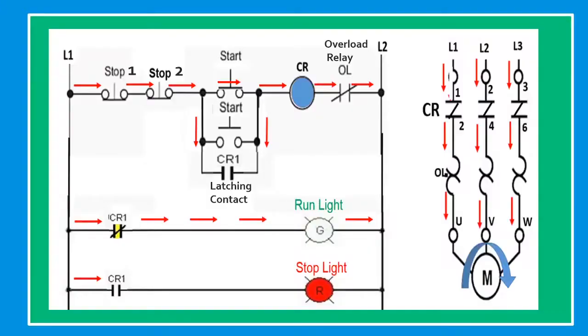When the start button is pressed, the current flows from line one through stop button one and stop button two in series, through the start button in parallel, through the magnetic coil CR, through the overload relay contact, and back to line two. This energizes the control relay, which closes the normally open contact to establish the holding circuit. When the start button is released, the contactor closes its main contacts to run the motor, lights the run indicator, and opens the normally closed contact for the stop indication. Pressing either stop button will open the circuit to the magnetic coil, de-energizing it.